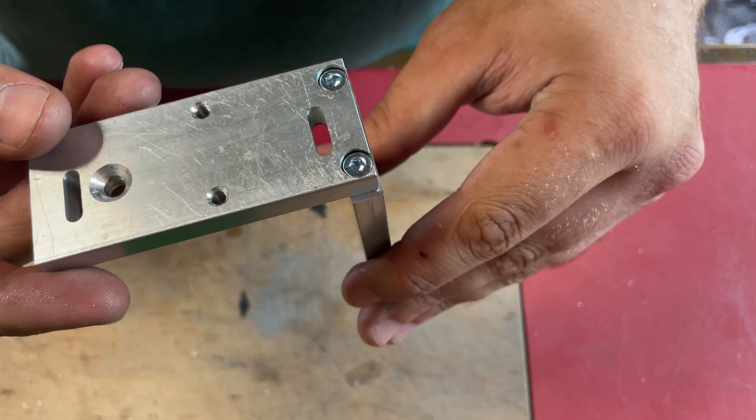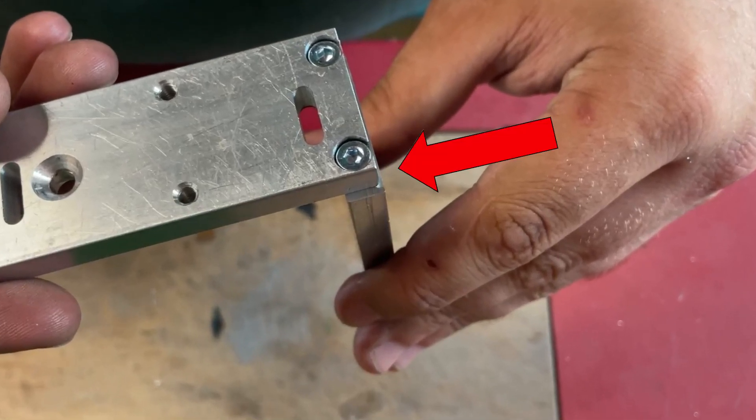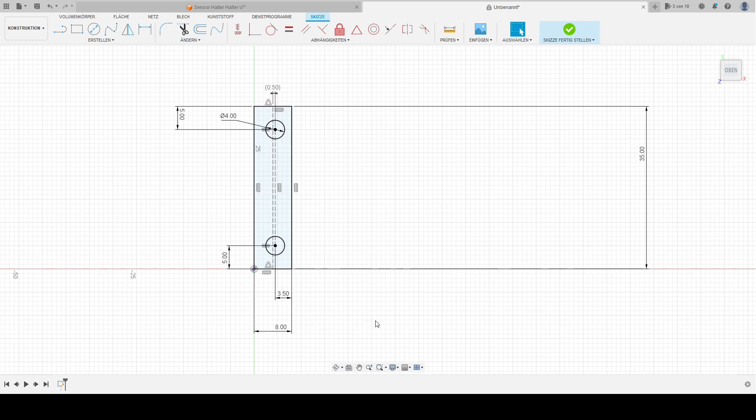On these two parts I made two errors while machining. The first one resulted in a small step along the long side. This small step is a result from me not measuring the thickness of the raw material before machining. Because I input the thickness of the material as 7mm in the program, but the raw material I used was 8mm wide. So the screw holes are offset by half a millimeter out of the center of the part.